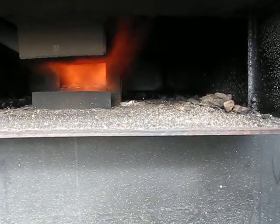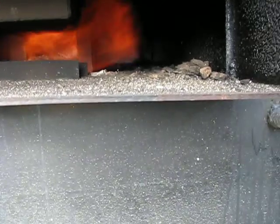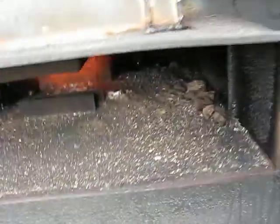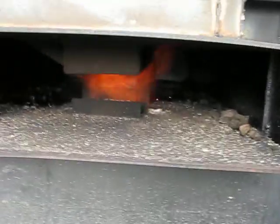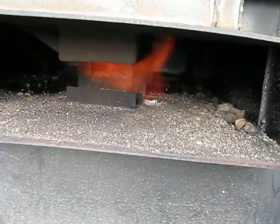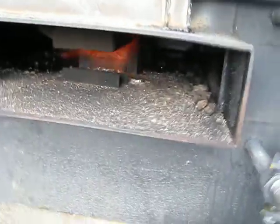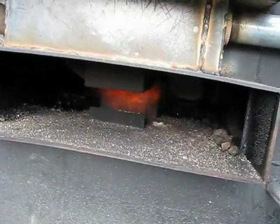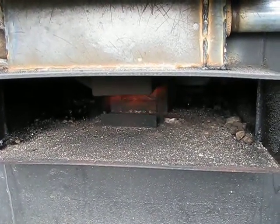I don't know why it's acting so different this time. Maybe it's because I don't have enough wood in there. But it seems like I need to get it hot — get the wood gas generating — and then shut the air flow off. Then it'll kind of smolder for a little bit. Yeah, it seems like I've got to heat it up and get the wood gas generating.